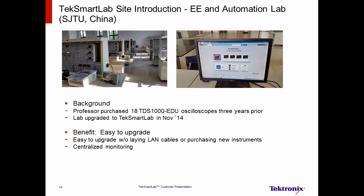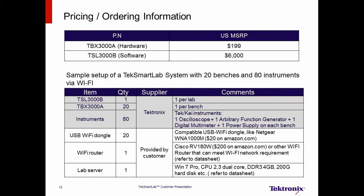Now let's take a look at pricing and ordering information. The U.S. list price of the TBX-3000A is $199. The TLS-3000B U.S. list price is $6,000. This is a one-time charge for the software, as Tektronix will provide free software upgrades. Now let's look at an example configuration of a system with 20 benches and 80 instruments via Wi-Fi.